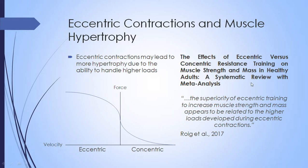In a systematic review and meta-analysis, eccentric-only training was also found to increase muscle strength and mass more than concentric-only contractions. This very recent paper suggested the reason eccentric training may be more beneficial is because of the higher loads developed during eccentric contractions — further supporting that mechanism. Remember, in reality most hypertrophy exercises involve a combination of both concentric and eccentric muscle actions, not eccentric-only or concentric-only.